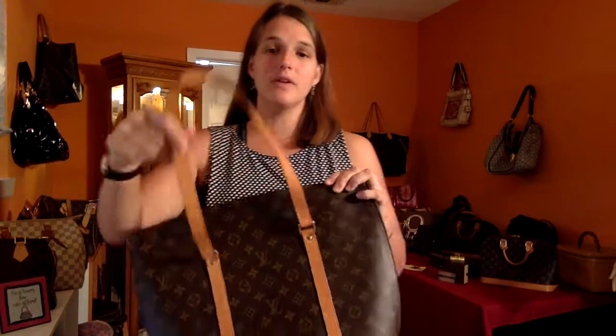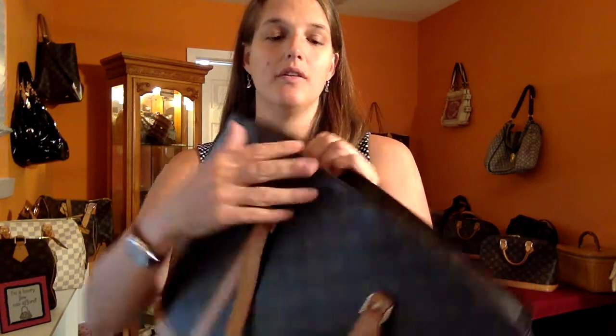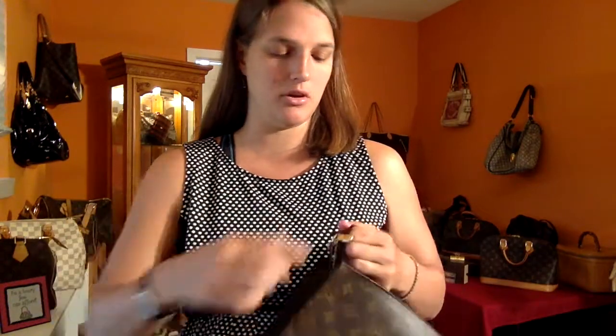Another great thing about the Babylon is that it has a zipper. You can see here that we can zip up the Babylon and secure your items, so that way in case your purse falls over, all your things won't fall out like with the Neverfull.